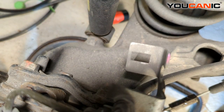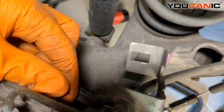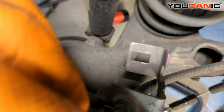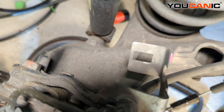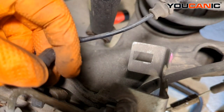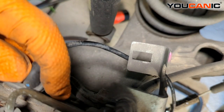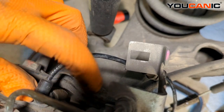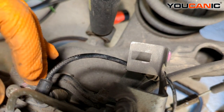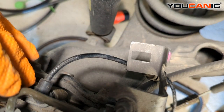When putting the new one in — if there was a lot of debris or if it was really hard to remove — clean up this hole a little bit so the new sensor goes in easily. Now we go through the process to replace it with the new one. Line it up, insert it in there, install the T30 torx bolt, and tighten that down.